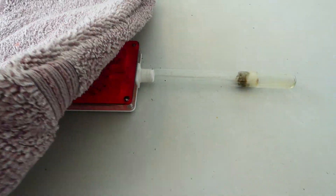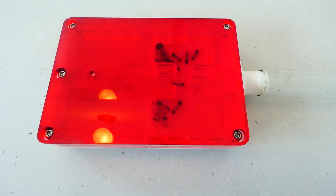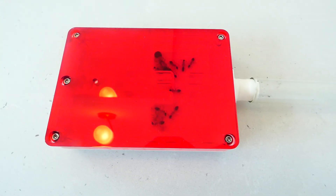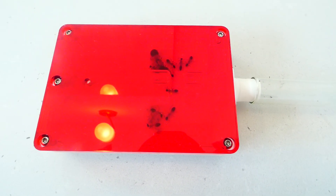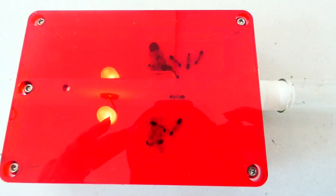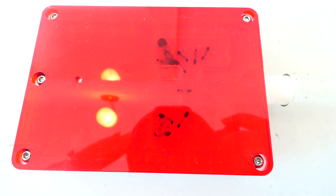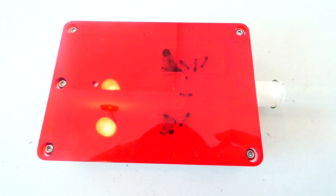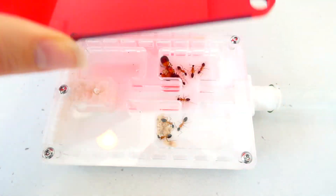So if I take this off here you can see our beautiful little nest — shout out to the guys at Antkit UK for this lovely nest. You can see my nice little colony: we've got the Queen over this side and nine little workers, and they've moved all their brood in there. If we take this cover off they're going to see that we're here.